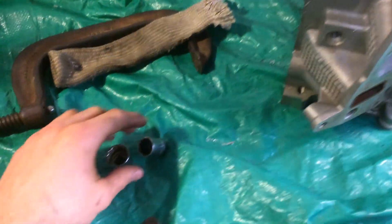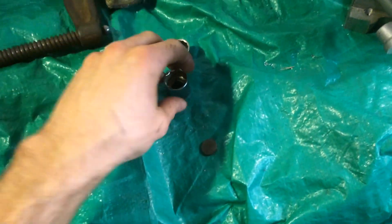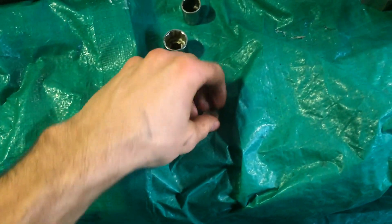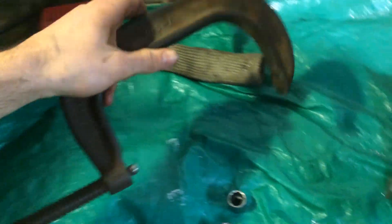Basically all you're going to need here is a 5/8 socket and a 3/4 socket, a magnet, and just something to kind of protect it — this is just some header wrap — and then a 7 inch C-clamp.